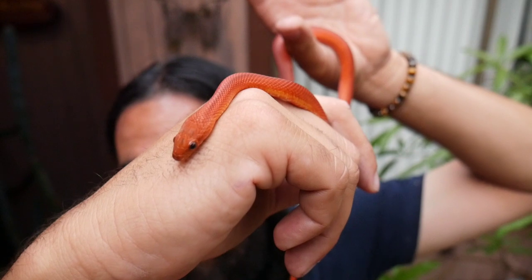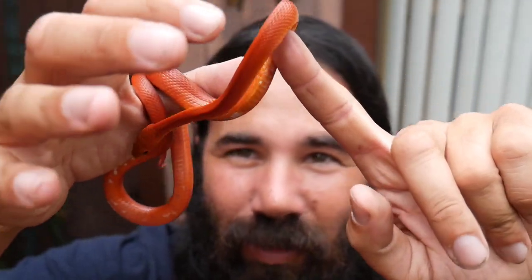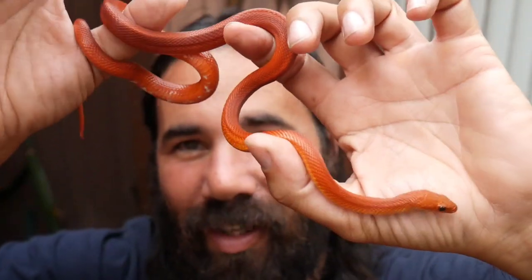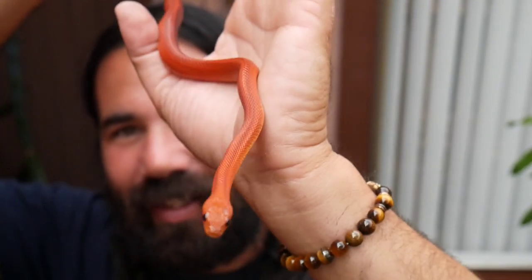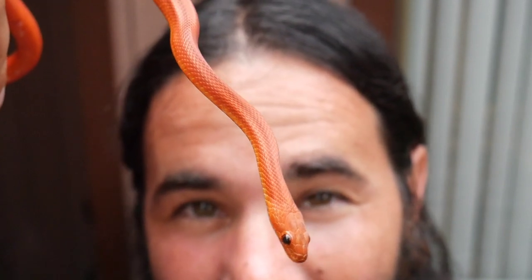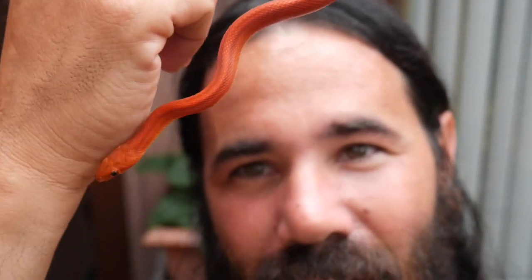I decided to go with the name my mom picked — his name is Mercury. This guy is really really active, which is a good sign; he did well in the shipping even though the package got dinged up. Don Sutterberg is one of the best in the business, probably the best corn snake breeder there is. Now I'm gonna put Mercury in his bin, let him relax, and then I'll show you Phoenix.